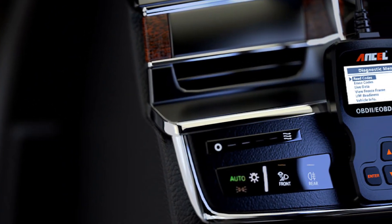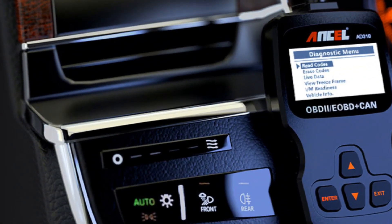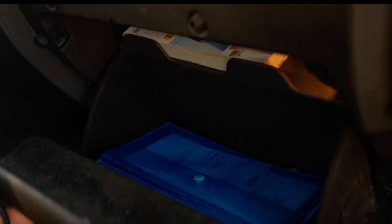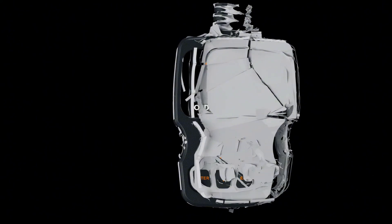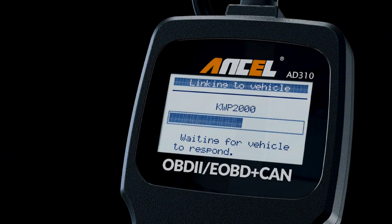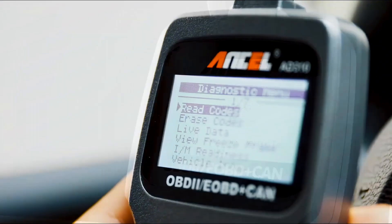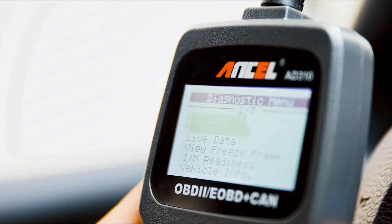This is an excellent code reader to travel or keep at home, as it weighs less and is compact in design. You can easily slide it in your backpack as you head to the garage or put it on the dashboard. The AD310 is not only portable, but also accurate and fast in performance. It covers various car brands and is suitable for people who just need a code reader to check their car.